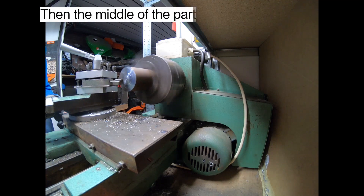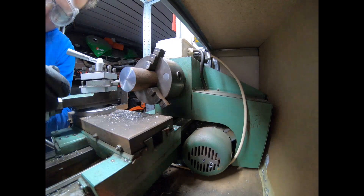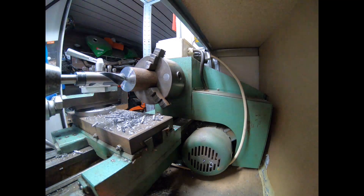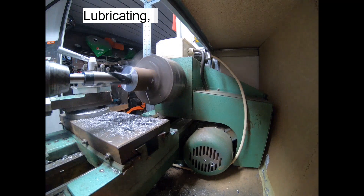Then the middle of the part is centered for drilling, before drilling out the center in increasing sizes. Lubricating for cooling is done frequently throughout this process.